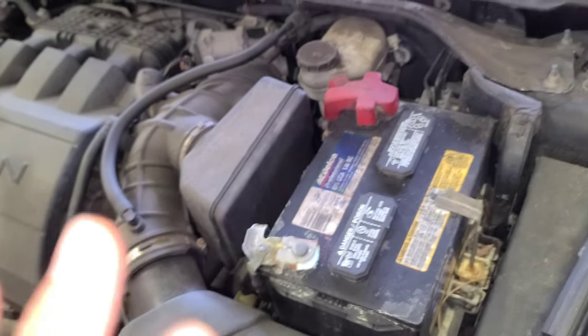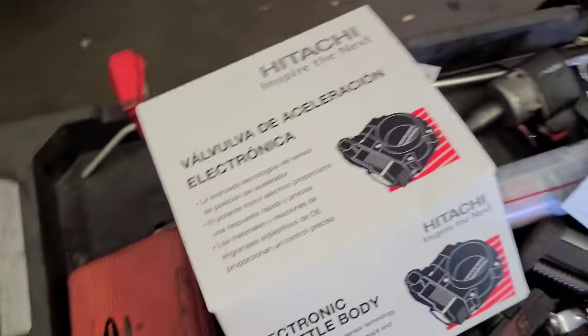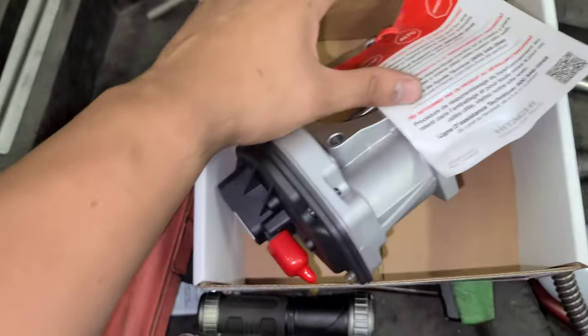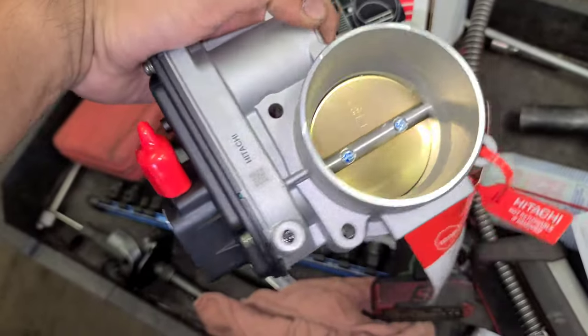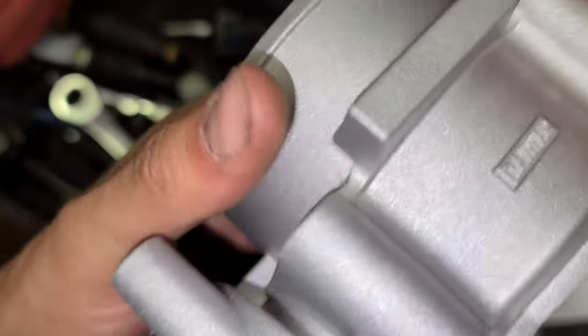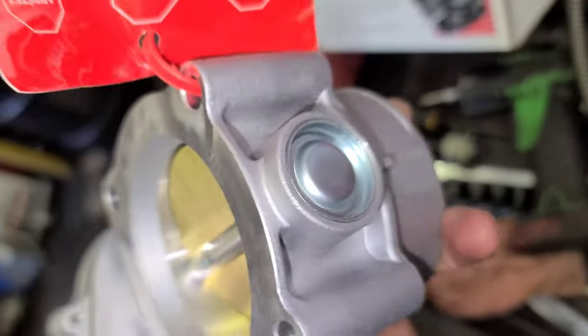We're gonna replace that throttle body right there. First, disconnect the negative ground cable. This is the new part by Hitachi. It says 'not returnable if removed' — made in Taiwan. It has four bolt holes, which matches the four on the engine.